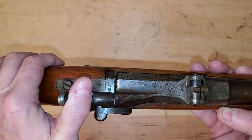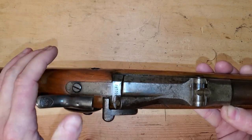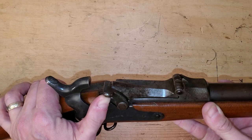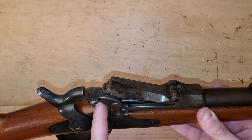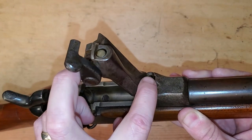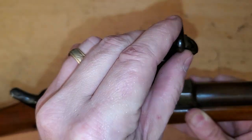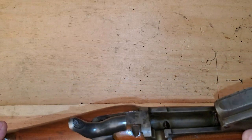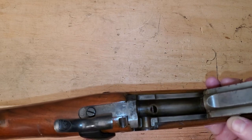The trapdoor mechanism — the way it works — you pull it to half cock. You raise up on this little lever right here and it springs up. When you open it all the way, you're going to see this little peg. This is going to activate your ejector. You hear it snap. I'm going to show you how that functions in a minute.